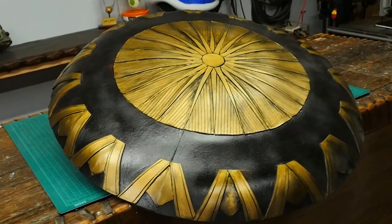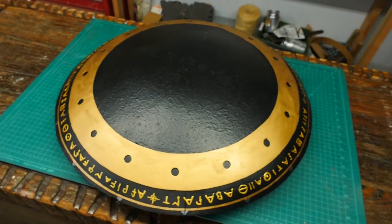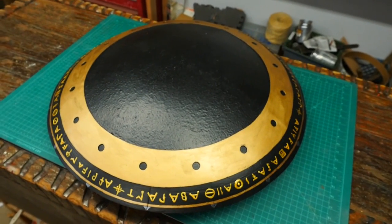Hello, I'm Odin, and let's make another requested prop. It's Wonder Woman's shield. But this time I'm not just gonna make one shield, I'm gonna make two.